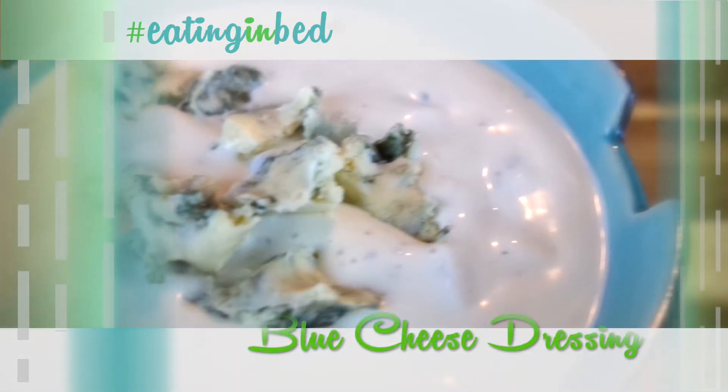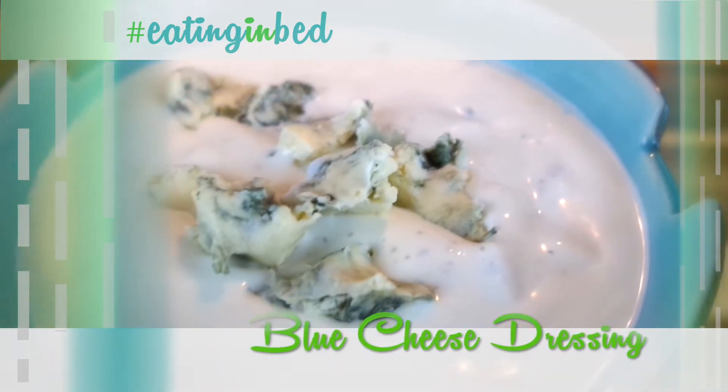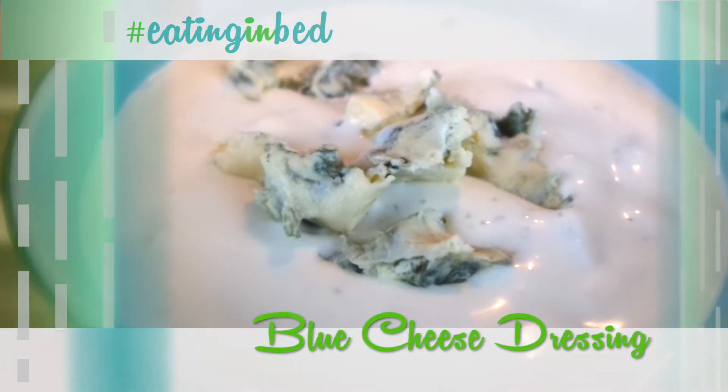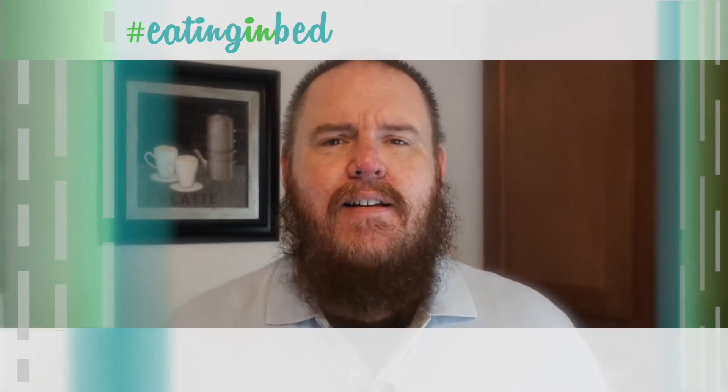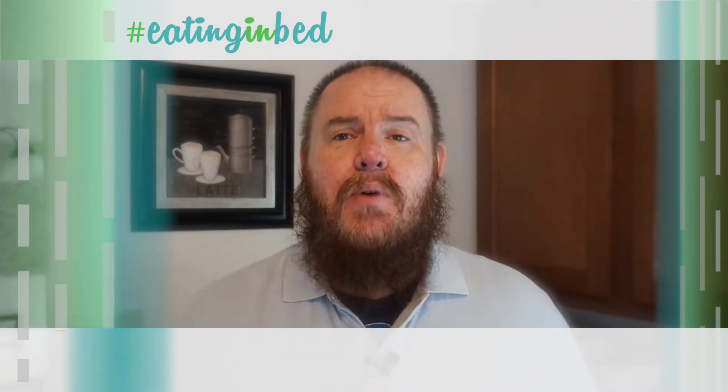And what's a wing or an order of wings without blue cheese dressing? That's what I'm going to show you in the Extra Helping. Dressings are so easy to make and so much more tasty than anything you can buy in the store. So let's get going. Summer is still here, I've got some wings, some sriracha, and an empty tummy. This is Eating in Bed.